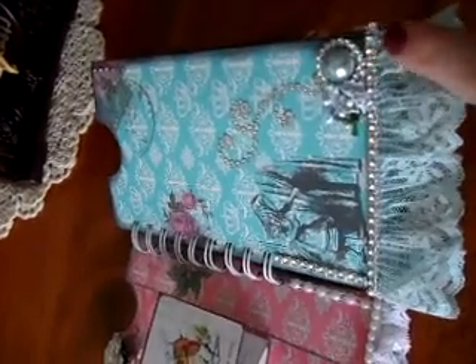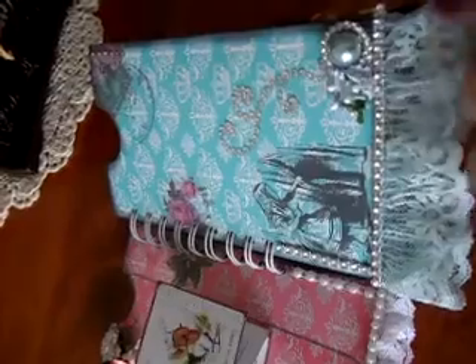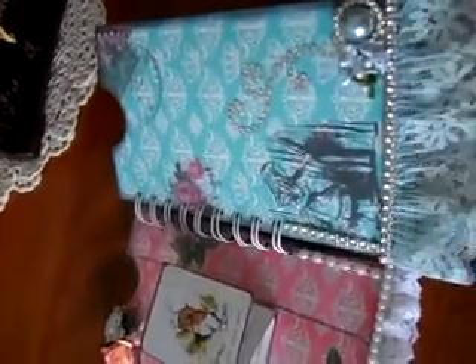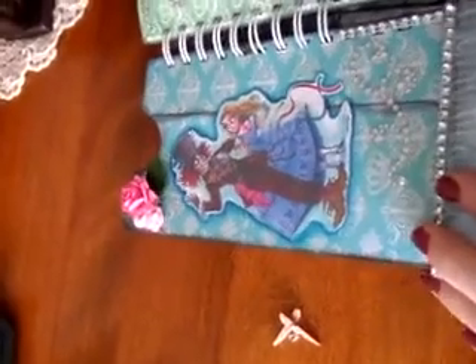I took some blue lace that I received as a present, added little flowers, and of course this is Recollection bling. Here on the second page if you turn it...